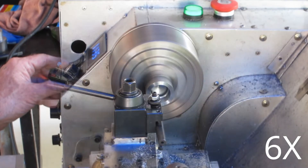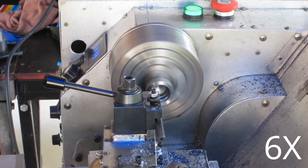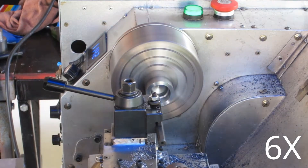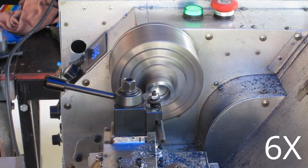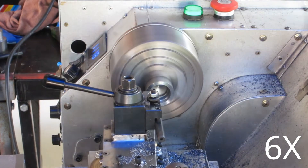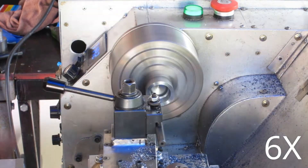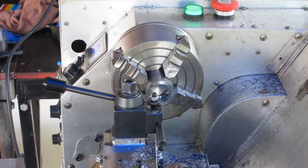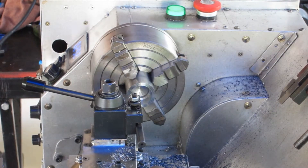All through this project I was getting some chatter and I kept trying to figure out where it was coming from, but I couldn't see it. It wasn't until I was actually finished that I noticed the compound slide had developed a bit of play. So I'll fix that before I make anything else. One of the problems with this old camera is battery life — it's about to go flat, so I best change it. Nice new batteries now and we'll see how long that one lasts.